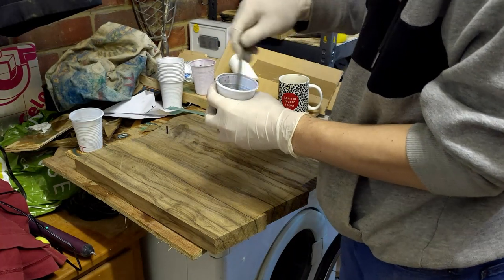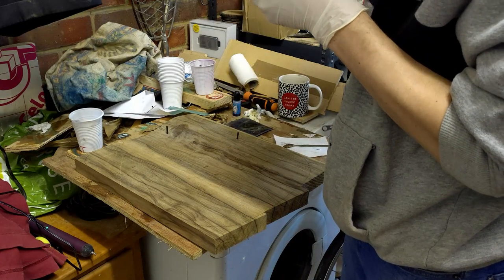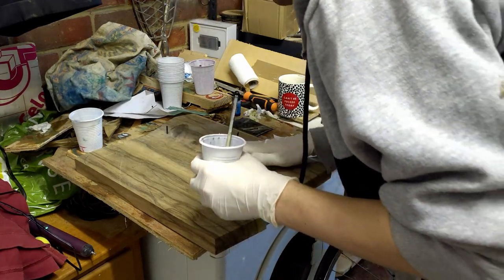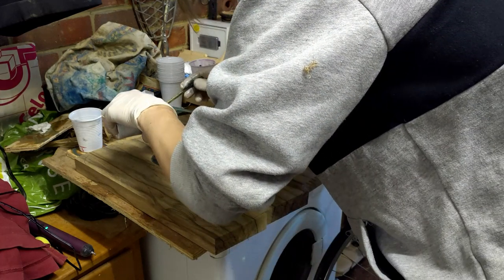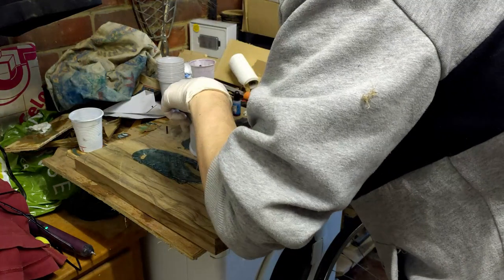Then I stuck it to the body. I wasn't sure whether to use glue or another layer of resin, and in the end decided resin would be better. When I went to attach it I realised I'd forgotten to make a channel for the wiring, so I took it off, routed the channel for the pickup wiring to go through the body, and then joined it all up, pouring a bunch of resin onto the top and clamping the body to that.